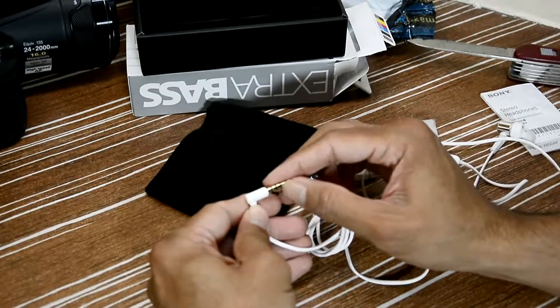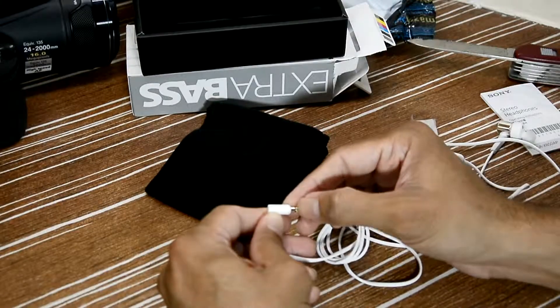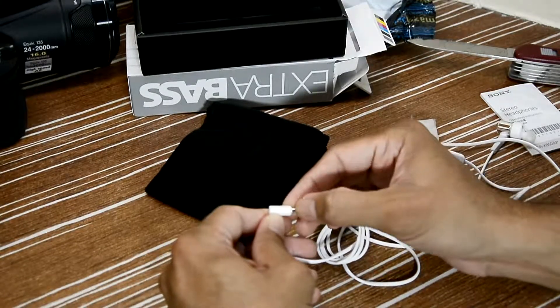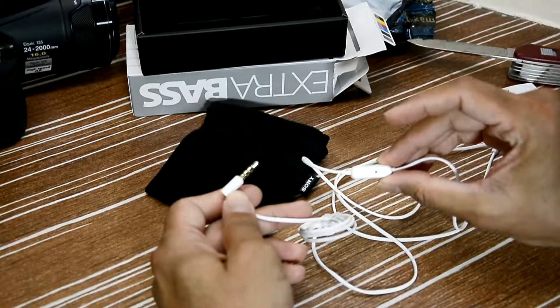You can see the three rings on the connector, which I spoke about in the last video. Two black lines means it's a stereo headphone with a left channel and right channel, but the third ring means there is an inbuilt mic — which you've already seen. Yes, there is a mic inside.